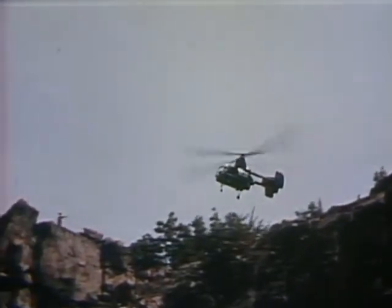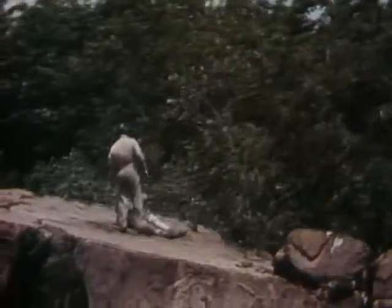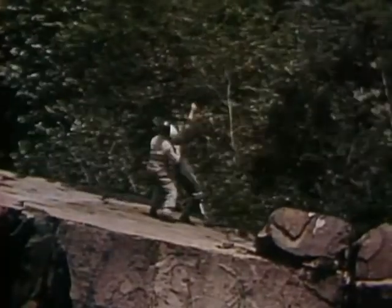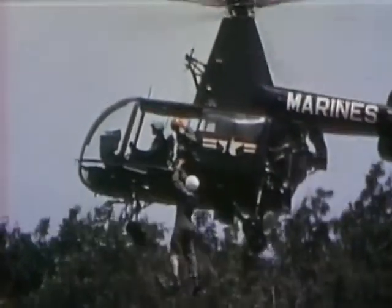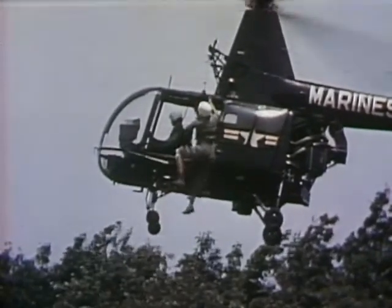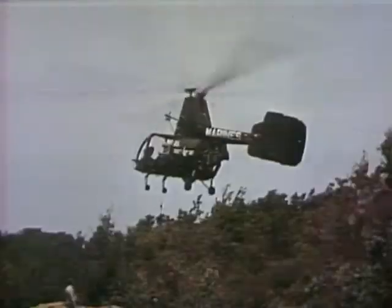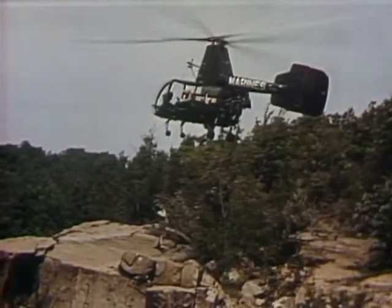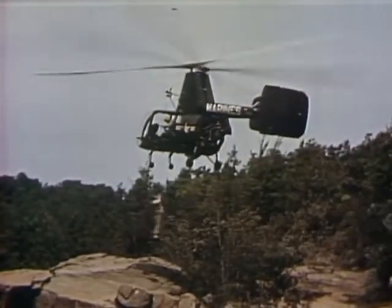Probably the most dramatic of all helicopter missions is the rescue using the electric hoist. It's designed to lift a maximum weight of 600 pounds. The hoist can be installed on either side of the HOK. During the New England floods, many persons were picked up from rooftops, swollen streams, and other locations where landing was impossible. Once the harness is secured, the hoist takes over, lifting the rescued man to a position where he has easy access to the cabin.